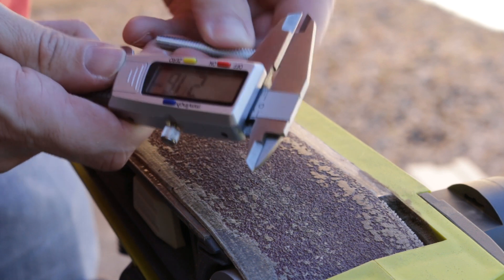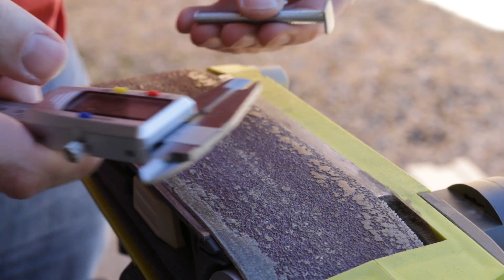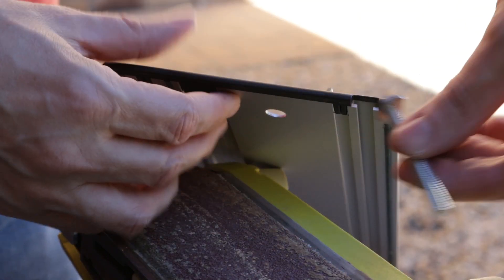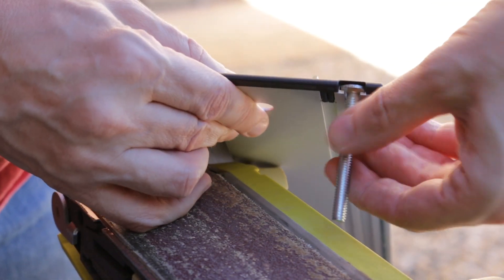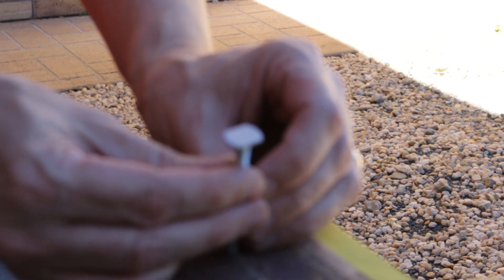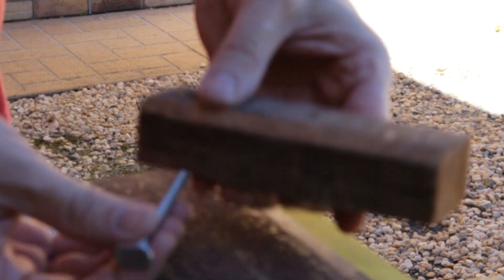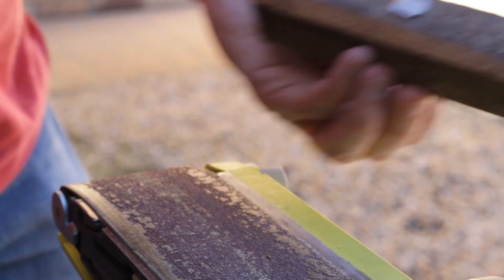After sanding, it's measuring 1.77 and 1.74, so we'll give that a try on the track. It's still a smidgen too thick, so it needs a bit more sanding. One issue found was that it wasn't grinding exactly horizontally, so a hole was drilled in a block of wood to use as a guide.